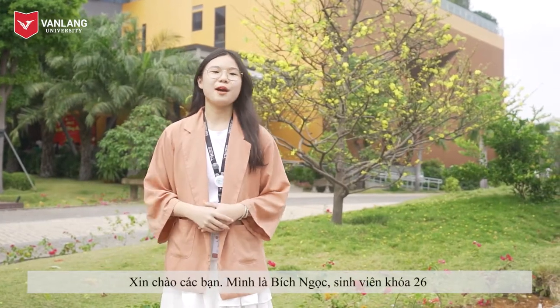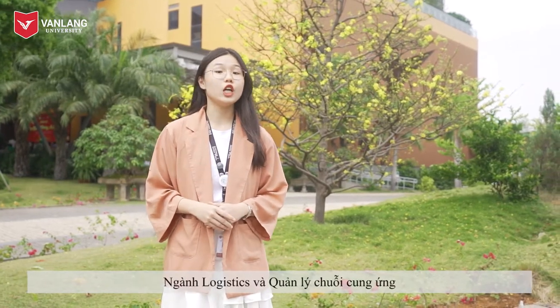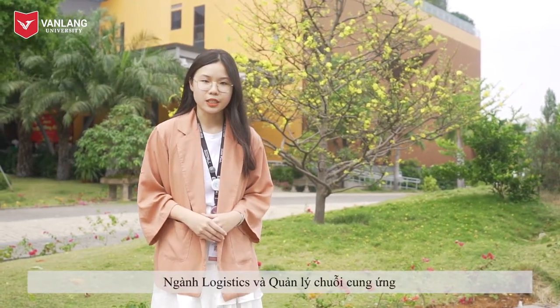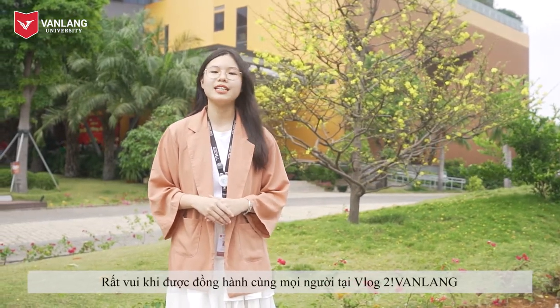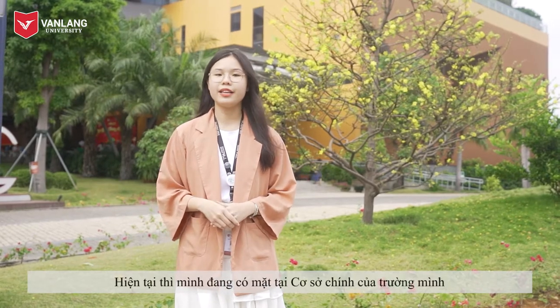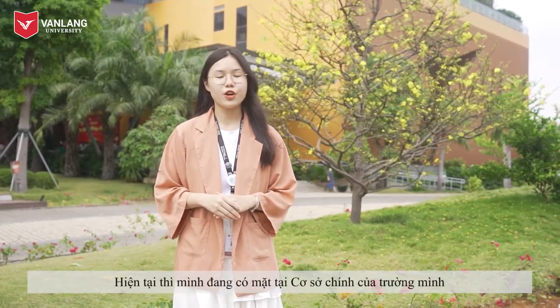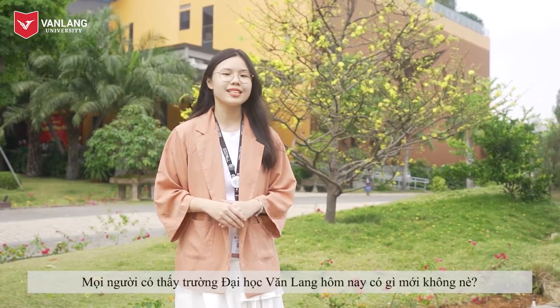Hi everyone! I'm Bích Ngọc, a student of K26 majoring in Logistics and Supply Chain Management. Today I'm really happy to be here to participate in Vlog Tet in Vang Lan. And now I'm at the main campus of our university. Do you see any difference in Vang Lan University today?